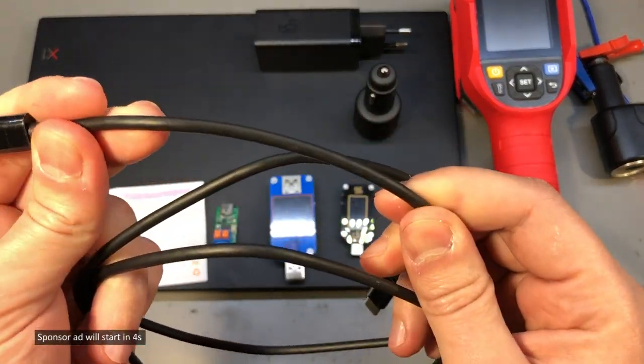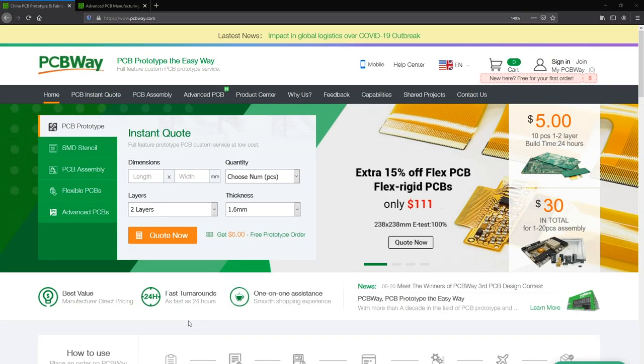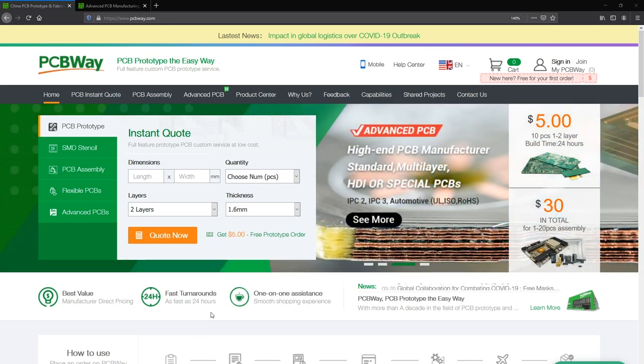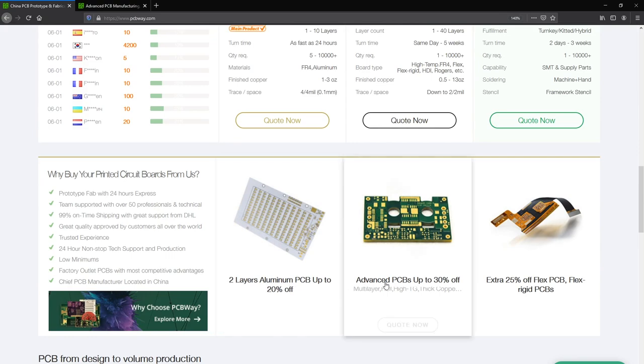This also feels like a high quality cable, and speaking of high quality, let me mention the sponsor of this video, pcbway.com, which is the official provider of printed circuit boards for the Vollog channel. Check out their website link below if you are looking for high quality fast turnaround PCB fabrication or assembly services.